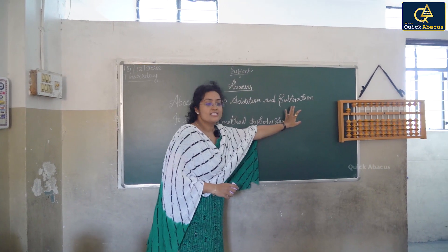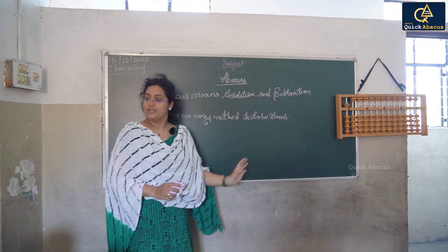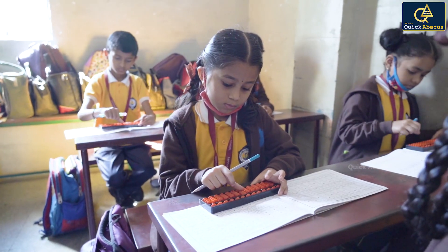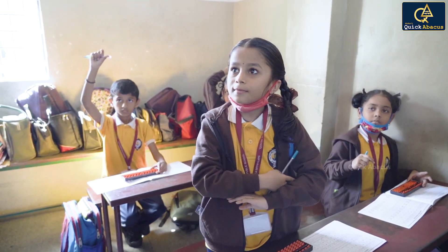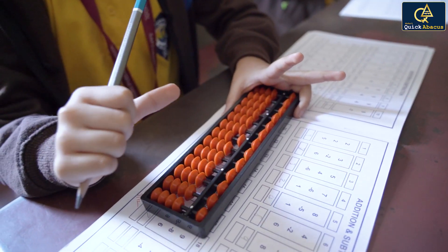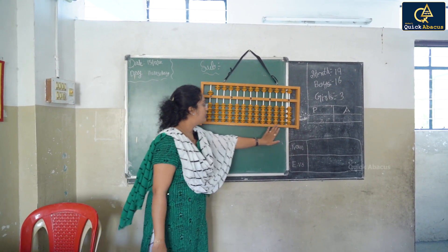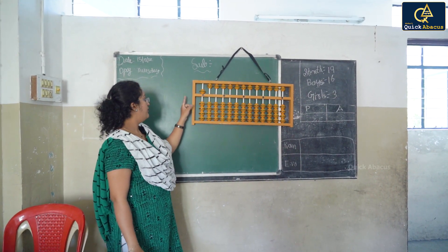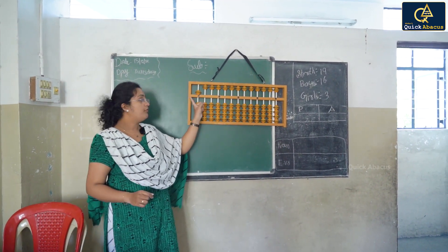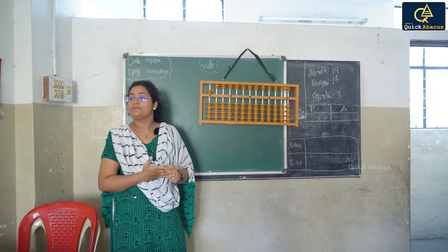Abacus means addition and subtraction. The back stool, the outer body of the stool is called as the frame. The entire tool is divided into two parts through the help of a divider. It is called as the answer line.